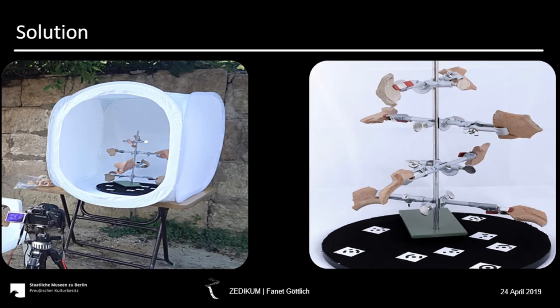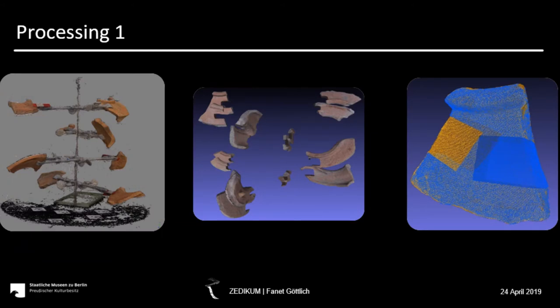We tried to set up in the shadow of a tree, but you can also use a tent or an umbrella. The acquisition is done with a high-resolution digital SLR camera on a tripod and we took between 18 and 90 pictures per stage. Every sherd is turned over to record the side that was covered by the clamp. For the processing of the sherds, we do several steps in Agisoft and MeshLab.